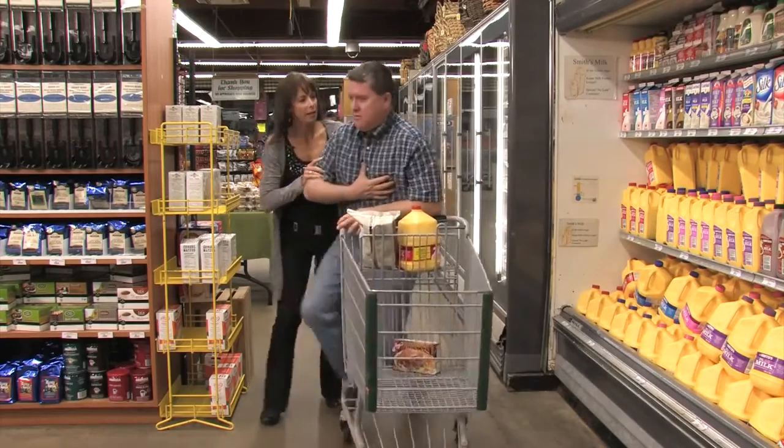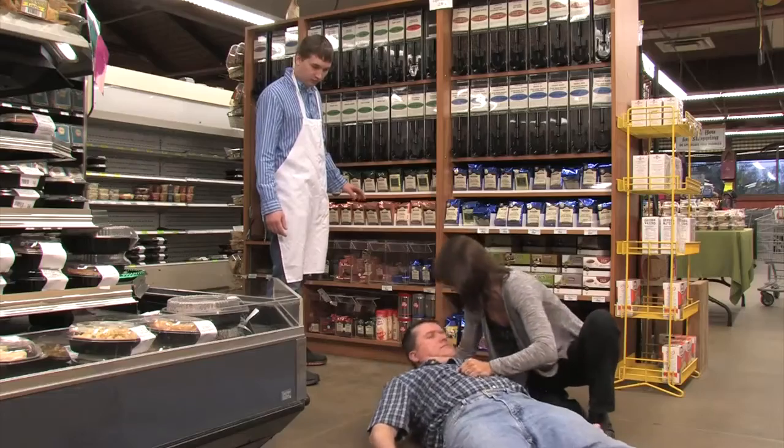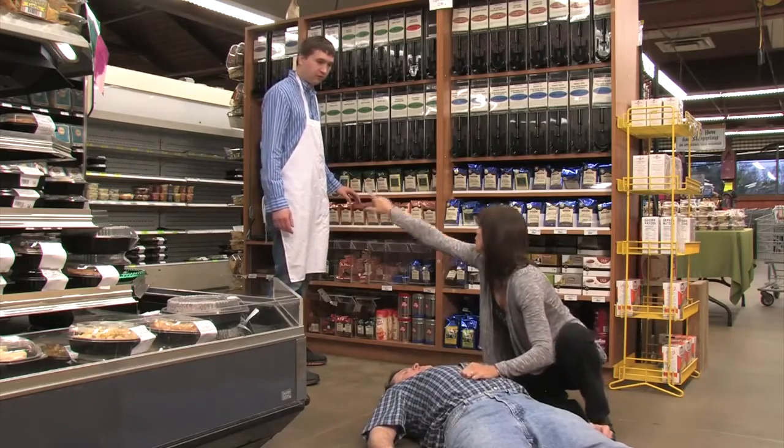Are you alright? Get the Samaritan PAD as quickly as possible. Go call 911. Go get the AED.